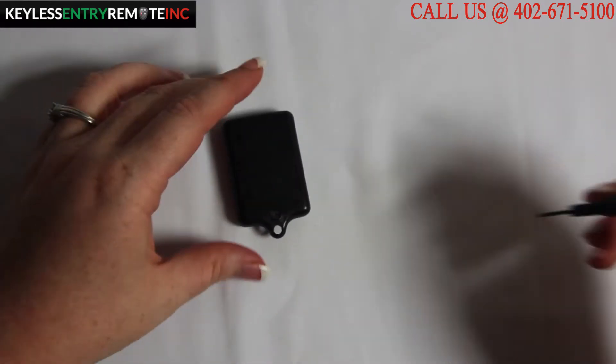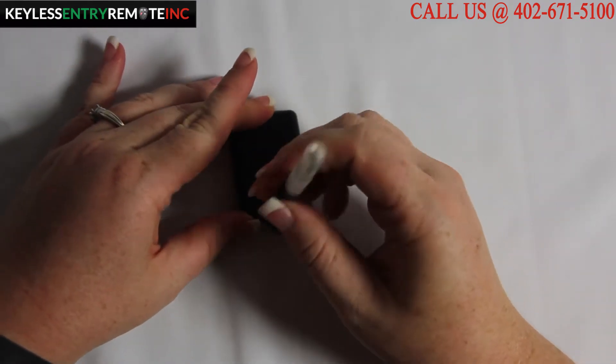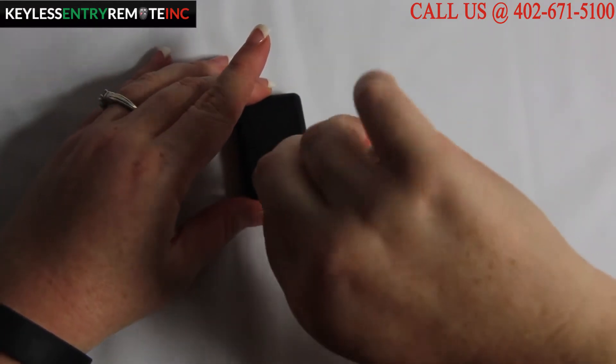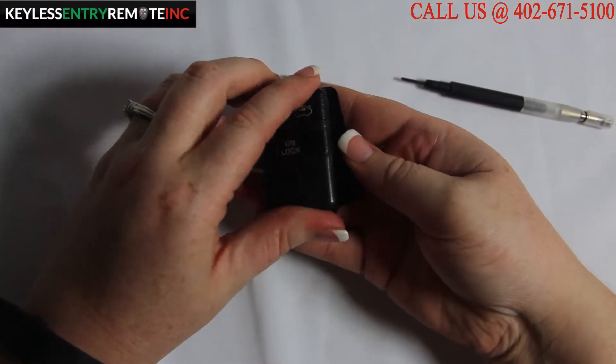For this key fob, you will need a small screwdriver to unscrew the small screw in the back. Once you have the small screw loose, you should be able to just pop it open.